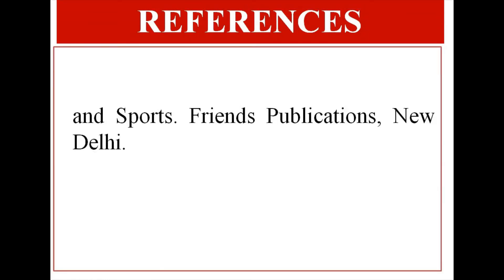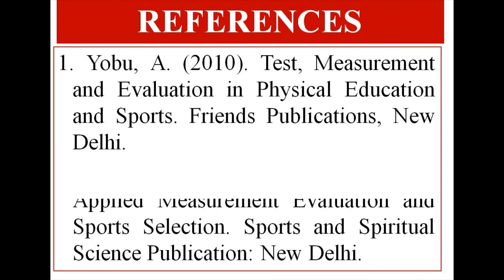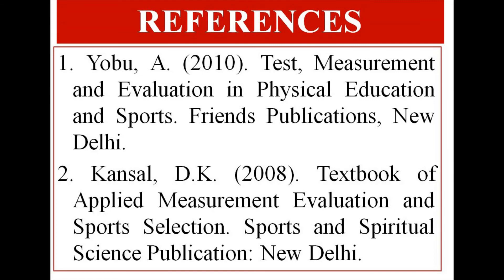References: Wonyobu, A. (2010). Test, Measurement, and Evaluation in Physical Education and Sports. Friends Publications, New Delhi. To Cancel, D.K. (2008). Textbook of Applied Measurement, Evaluation and Sports Selection. Sports and Spiritual Science Publication, New Delhi.